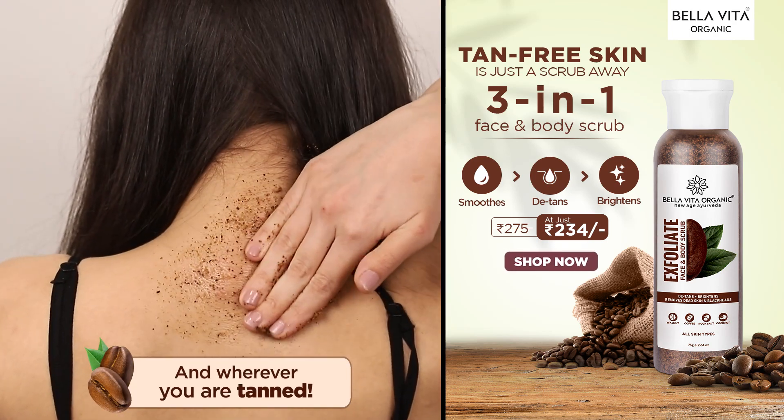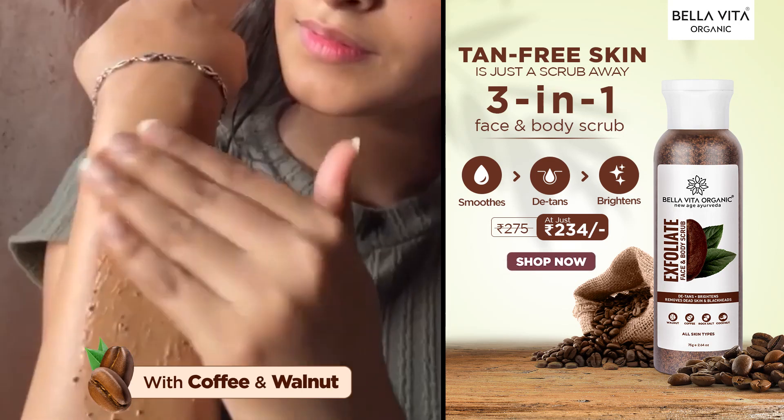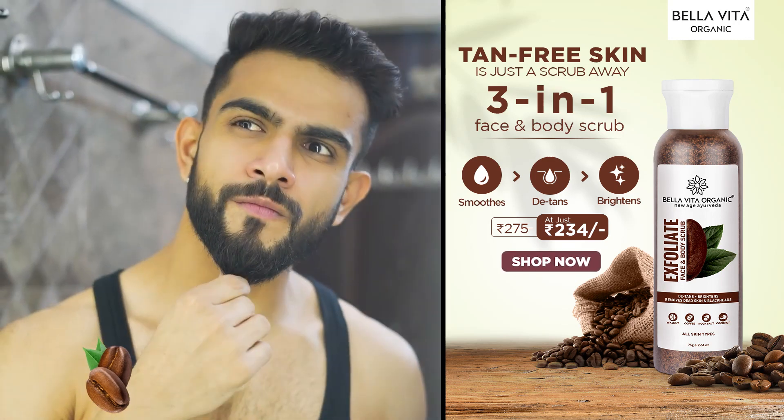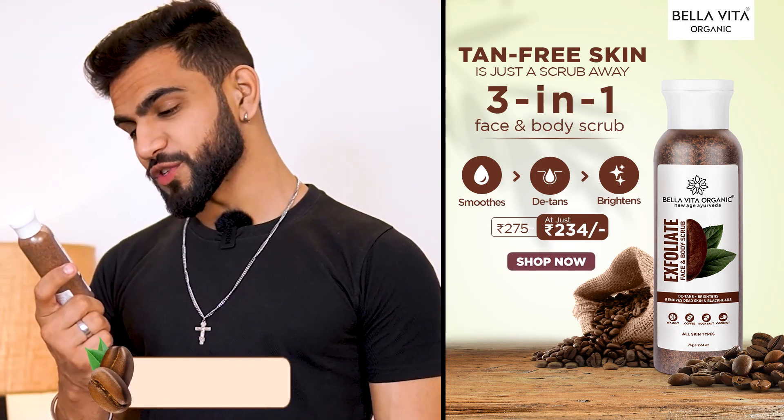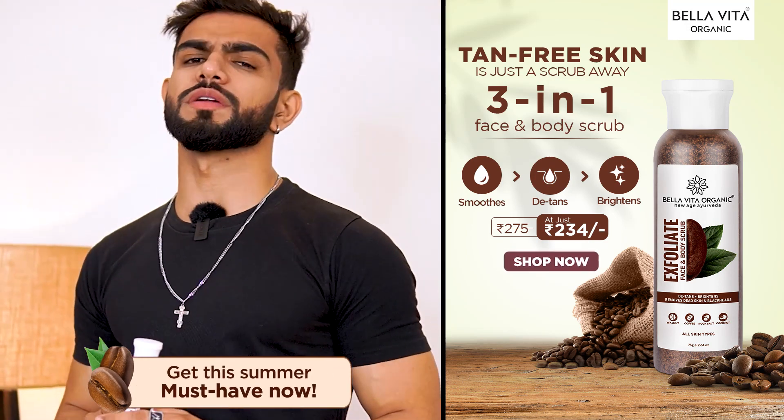This is why you need this exfoliate. It has coffee which removes tan, and walnut which gently scrubs off the dirt of your body. The most important thing is that it doesn't dry your skin — it moisturizes the skin. It is a must-have for summers. I use this twice a week and my skin feels so refreshed.